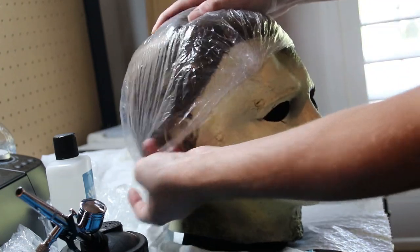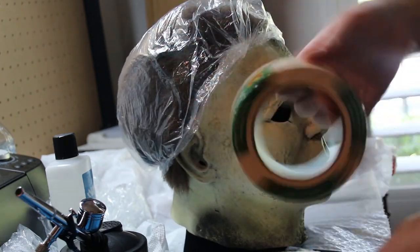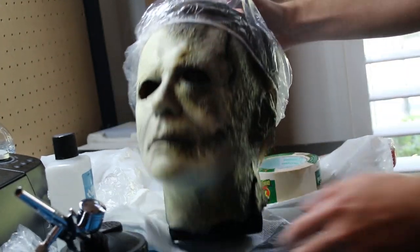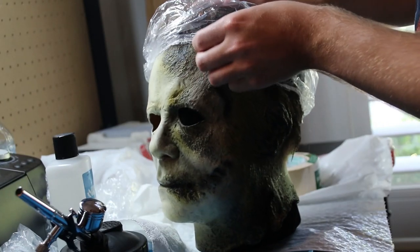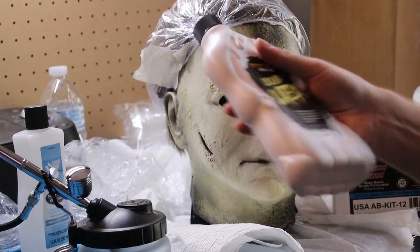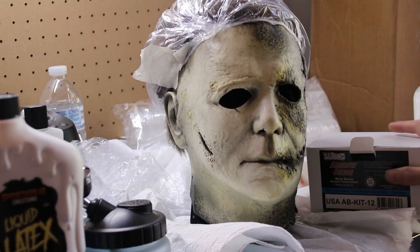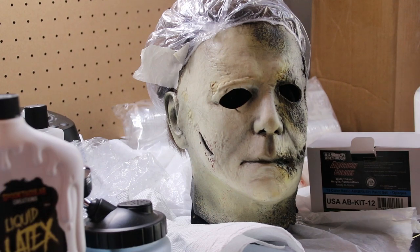I started by actually using a hairnet — or it's a shower cap. I got these at Big Lots for super cheap. I'm going to use a little bit of masking tape just to tape the rest of it down to keep the hair out of the mask. On the original stock mask there was actually a lot of hair stuck into the hairline, right on the actual head, so I did have to go ahead and remove that. Now I'm going to use my basic mix of one-to-one-to-one parts liquid latex, paint, and water — so a third of each part basically.